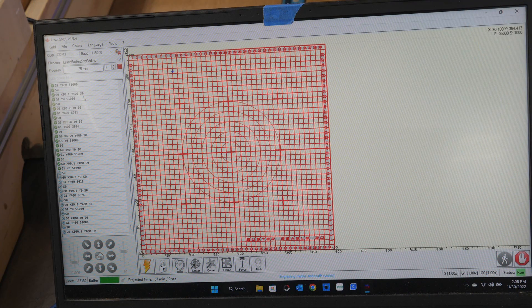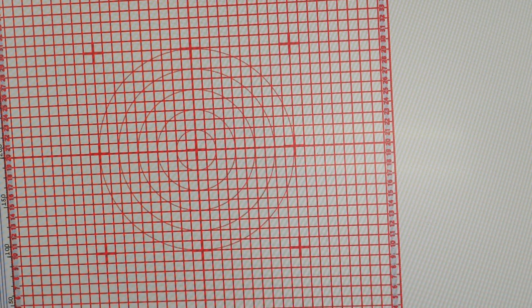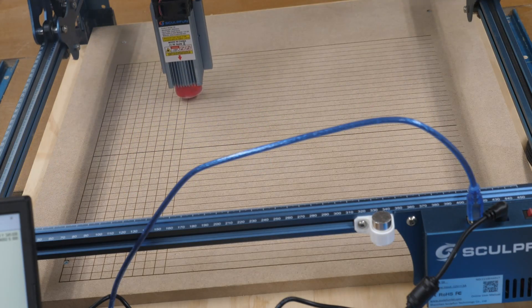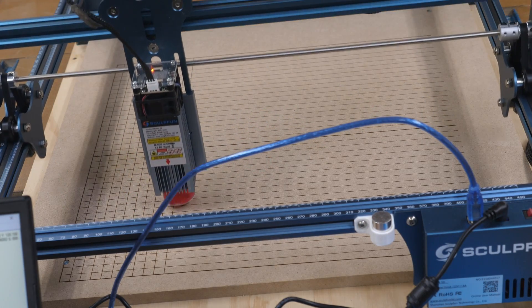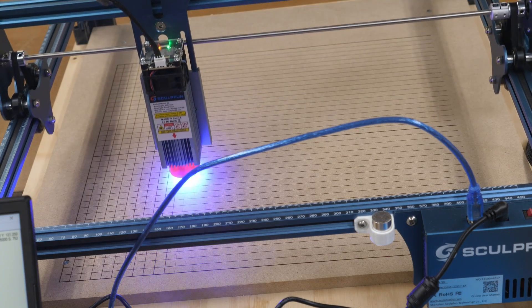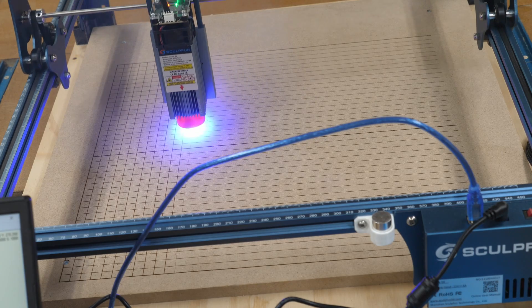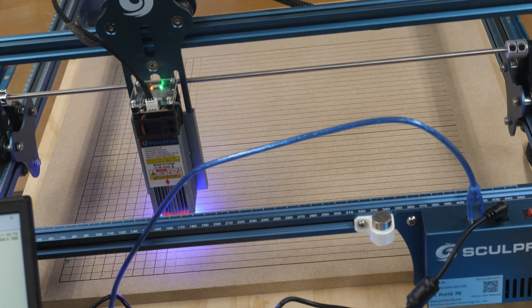Here is a shot on the laptop of what the grid looks like — hopefully no big reflection from the overhead lighting. If you've never used Laser Gerbil before, you can follow the cursor and it will show you where it's engraving. This laser does not have air assist, and the MDF board being engraved was sanded down to 220 grit first to make it extremely smooth.